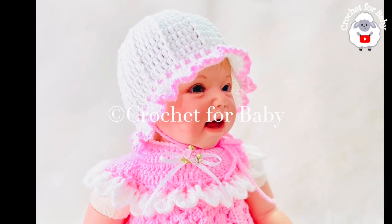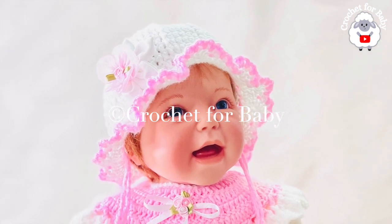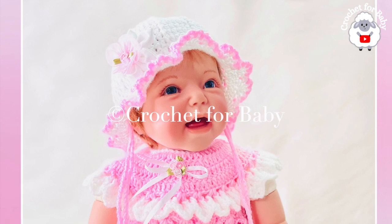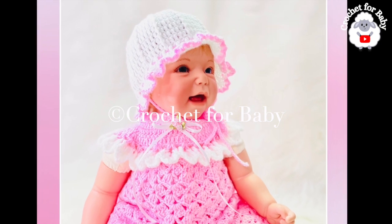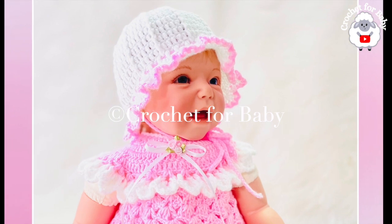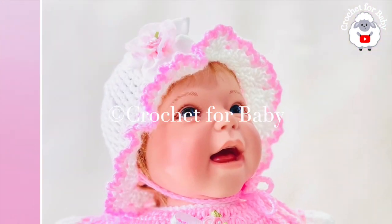The little hat we're going to make is for three to six months, but you can easily make it smaller or bigger — from a preemie size up to an adult size — using standard size measurements I'm going to provide in this tutorial, so make sure to continue watching. As always, if you prefer a written pattern, check out my Etsy shop — I'll leave the link in the information box below.